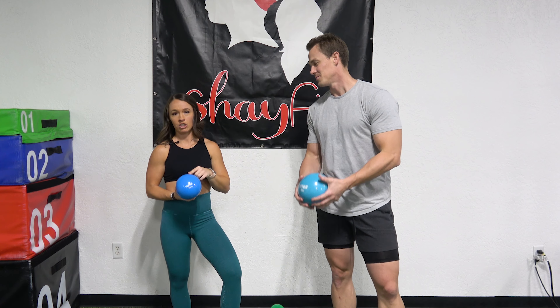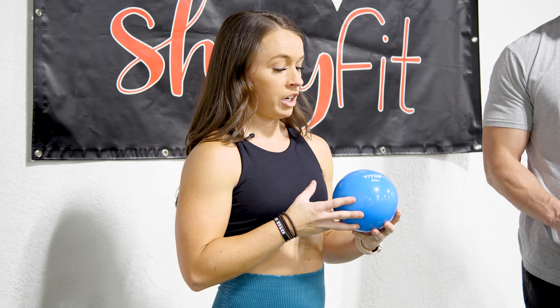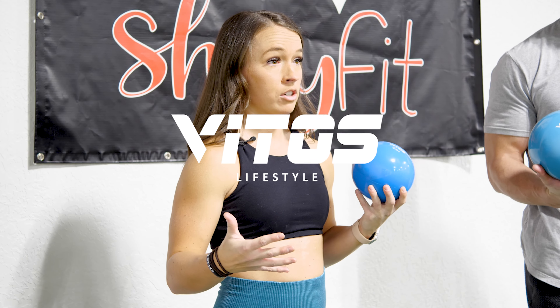Alright guys, we just finished the workout with our toning balls. We love these in our gym, and they're also really great for at-home exercise because they slam really well on the floor and they just create such a functional way to work out.